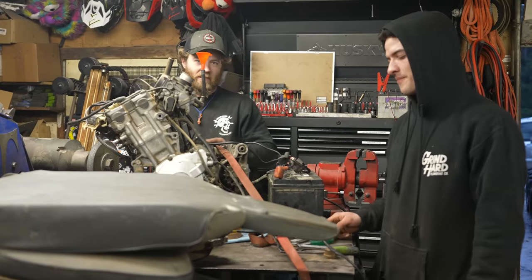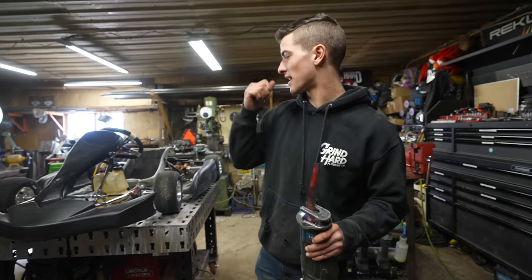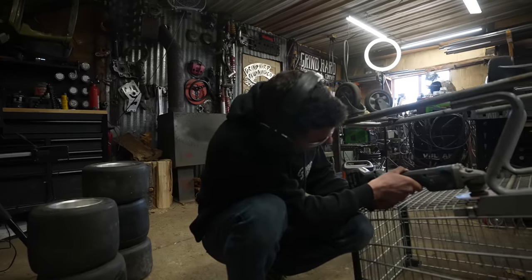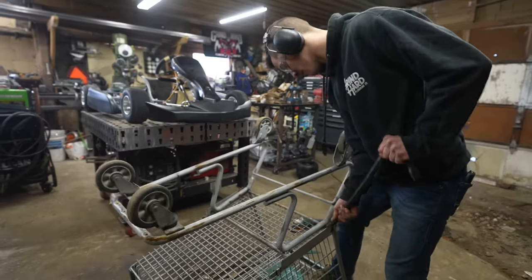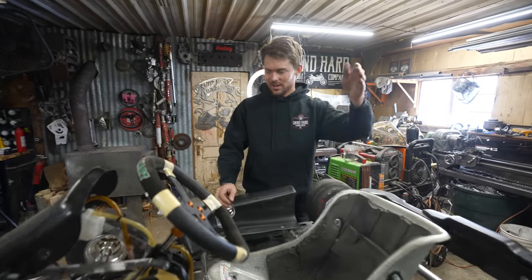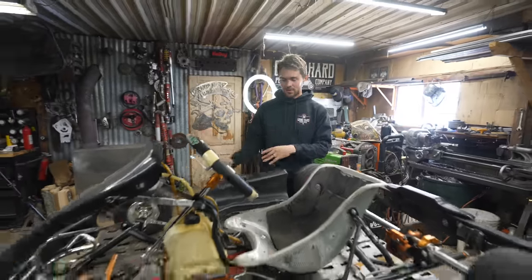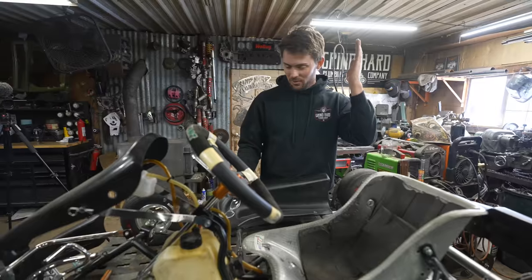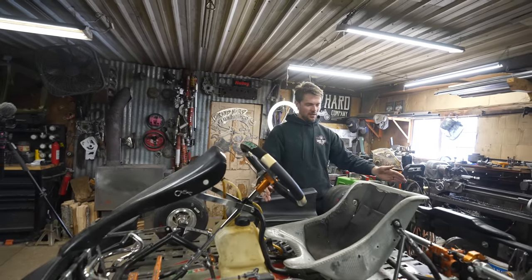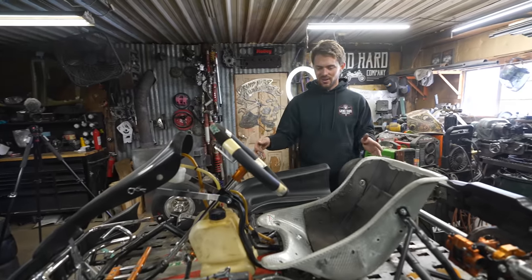Well, the answer is the carbs need to be cleaned, because this fuel isn't even in the carbs. First up, we need to cut the shopping cart so that we can get it onto here and start mocking up where everything's going to be. Next, we need to mock up where the shopping cart is going to go, because we want it to look as much like a shopping cart and not a go-kart as possible.